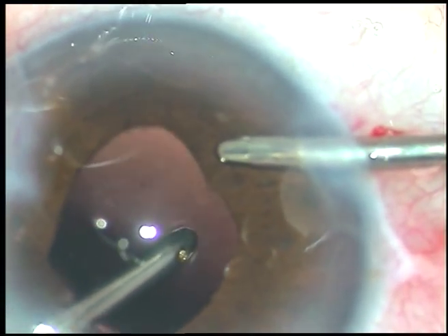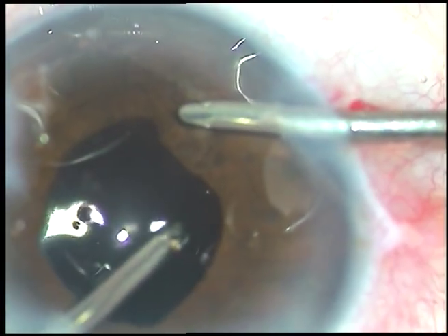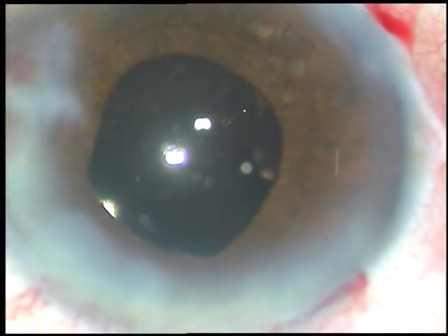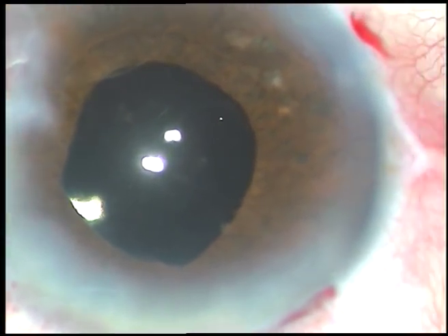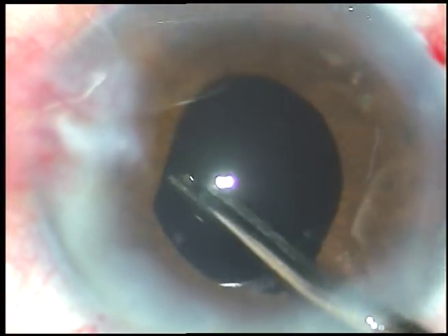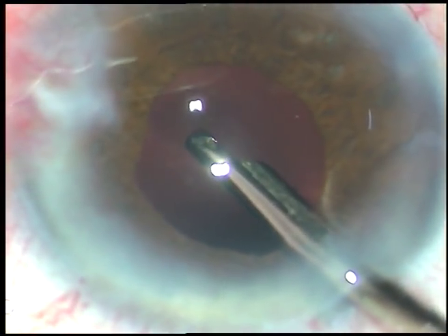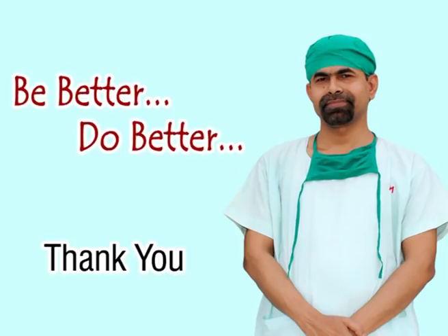Now the viscoelastic substance is nicely cleaned, the side ports are hydrated, and then a final lavage of the anterior chamber is done. After the final lavage the anterior chamber is formed and the case is concluded. Thank you very much for watching — hope this video will help you in developing your surgical skills.